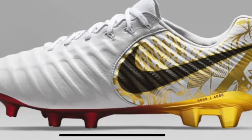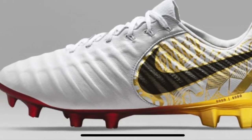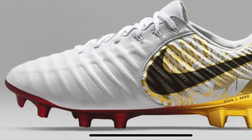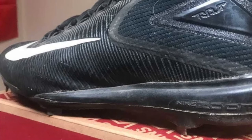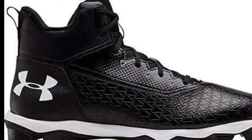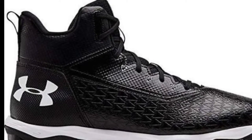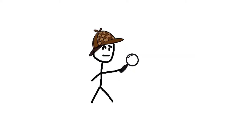Welcome to sports analysis. Today we'll be talking about cleats — what they are, how they help us. Cleats are one of the most important tools for any athlete in any sport. We'll be discussing the differences in characteristics such as design and usage.